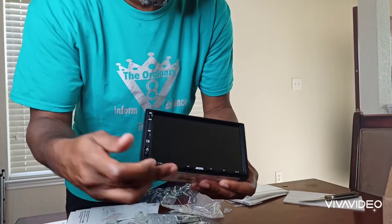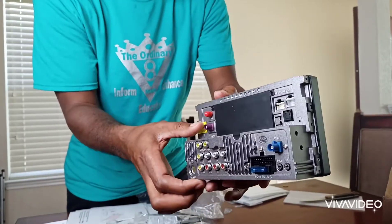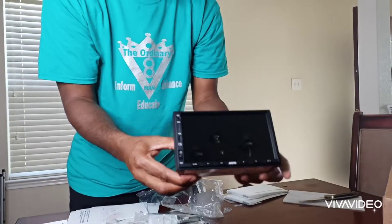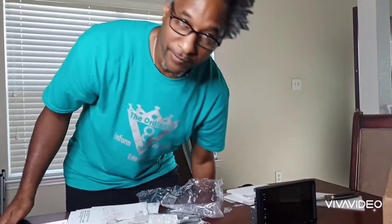You have all your buttons here, but look how small this Android device is and look at the quality of it. The reason why I went with this company is because Pioneer, Kenwood, and Alpine are all made in China. So why do I support them if they're not really manufacturing here in the U.S.?